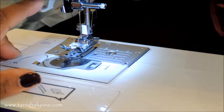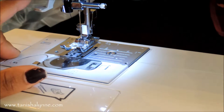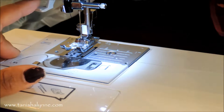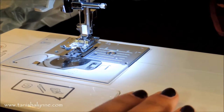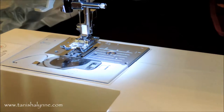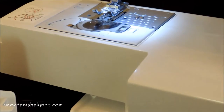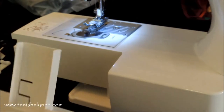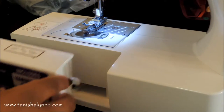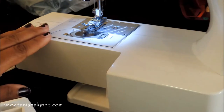It has an automatic threader, which is really easy, but I don't really use it — I just usually pop it through myself because I always forget that it's there anyways. This piece comes out and it's got like a little storage thing, but I don't really use that part. But I do remove it if I need to do smaller sleeves or hems or anything like that.